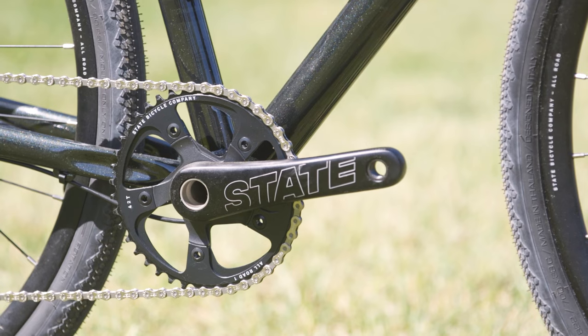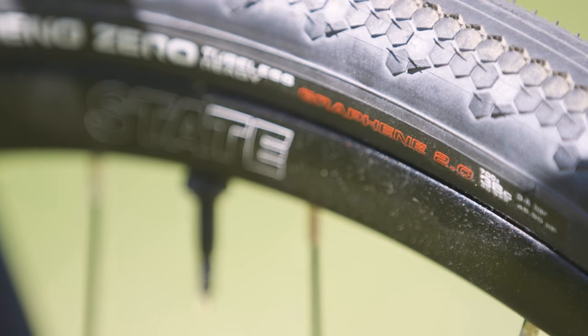Okay, the moment you've all been waiting for — it's time to talk about this State. Is it our favorite bike? No, not really. This bike was interesting — we definitely have a lot to talk about. Some high points, and more low points.